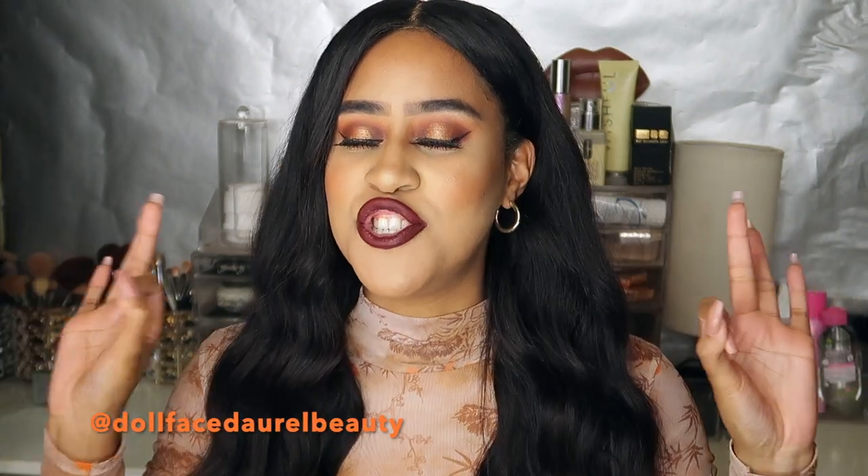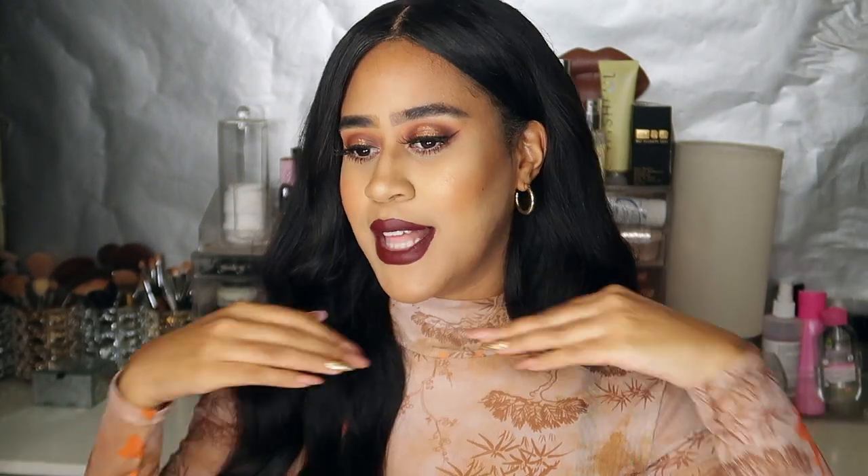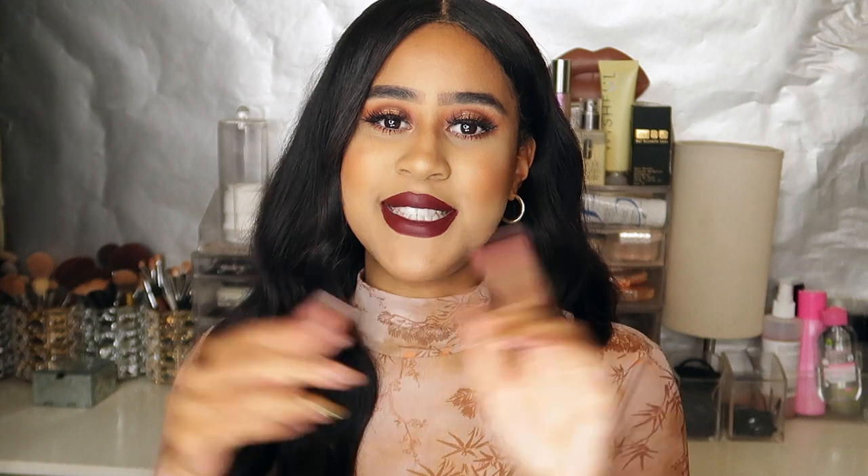Hi guys! Welcome back to my channel — if you are new here, my name is Darrell. In today's video I'm going to be showing you one of my favourite looks to do and that is my fall makeup. I love the season of fall. When I think of fall I think of pumpkins, burnt oranges, bold lips — it's a really good time to be quite creative. This is a look I tend to do every fall, and I love the look of burnt oranges on my eyes with a dark burgundy lip. So please like this video, subscribe to my channel, and let's get on with the video.